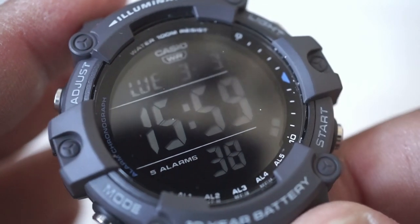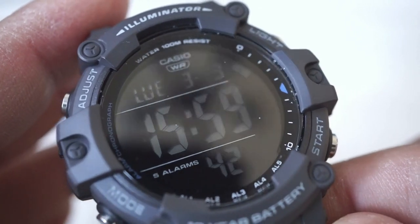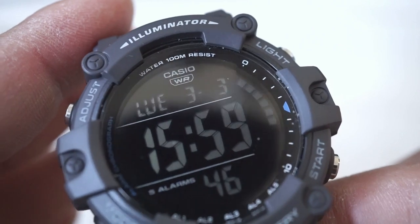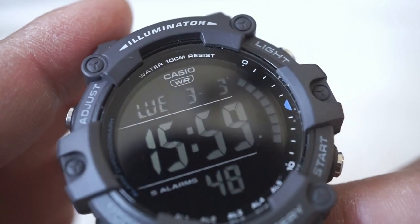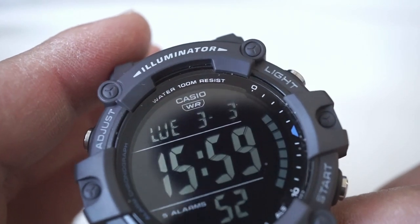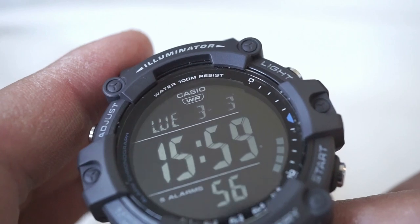For the crystal, we've got a resin crystal. At this price range I am not expecting anything more than a resin crystal. As you can see I've been having some issues with the reflective qualities of it filming, but it's not like that in real life — you can see very clearly and I have no complaints.